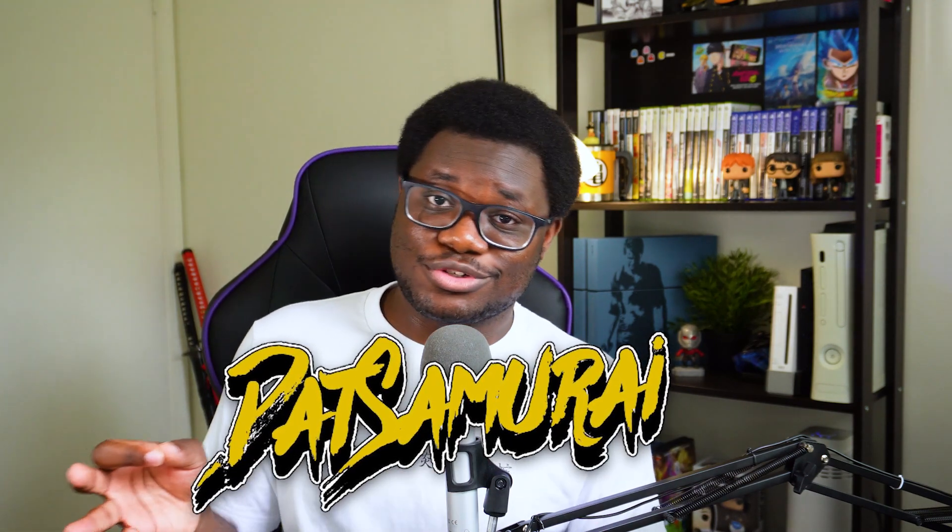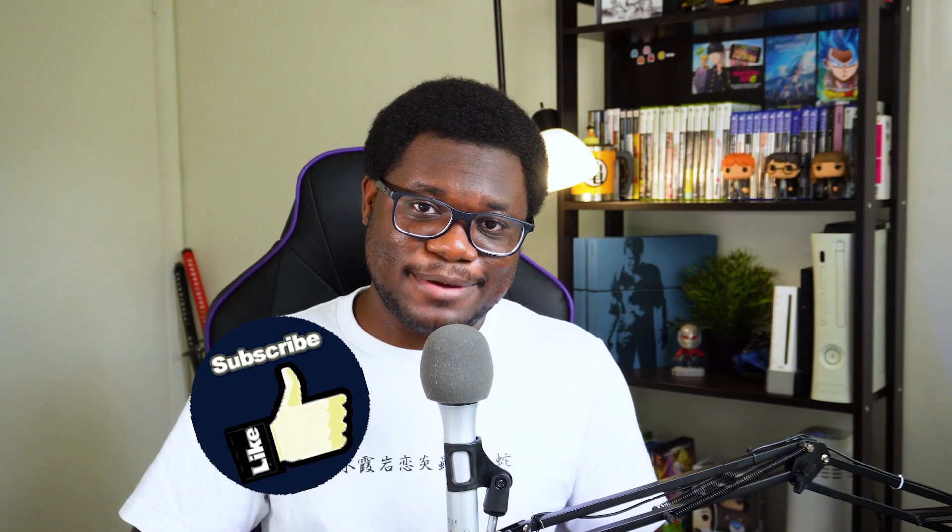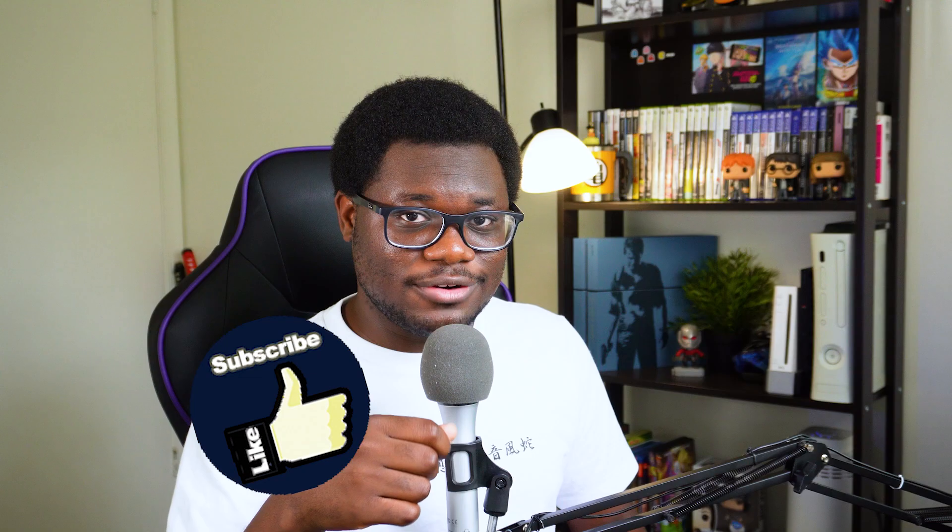What is good everybody, I'm DatSamurai and my mission is to help you start and grow your stream. So if that's something you guys are looking to get help with, I am your guy. Before we get started, just make sure you Samurai Slice that like button and subscribe for more video content like this. But without further ado, let's get it.